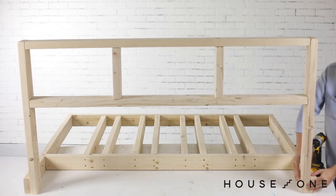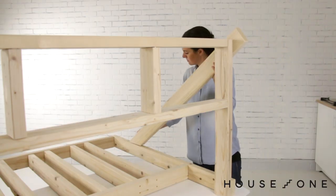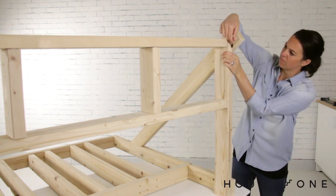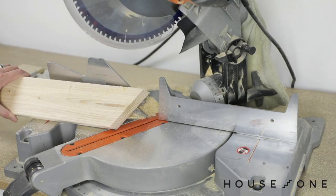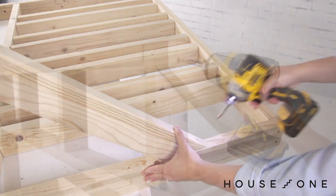Now connect the assembled base to the back. Position the angled support along each side with the miter cut against the back wall. Mark the front angles, and then cut to fit with a miter saw. Attach the angled support to the back wall and base with glue and screws.